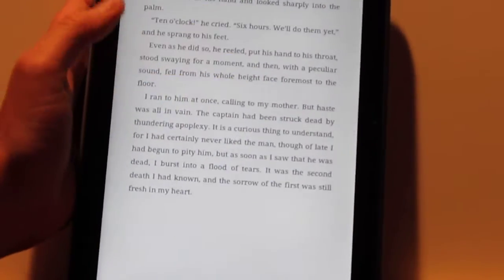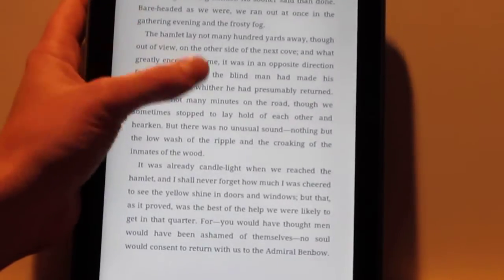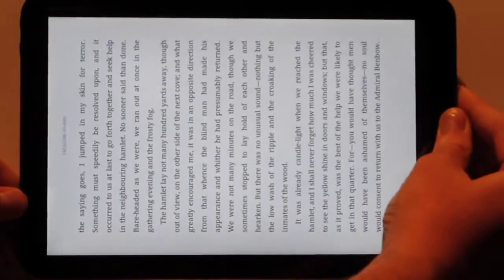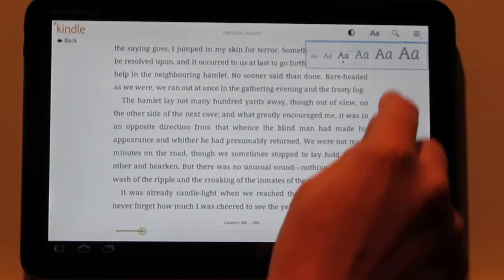Let me show you portrait mode — it pretty much looks the same as it used to. You don't have the big margins here. As far as the screen options, there's a bunch of different font sizes now.